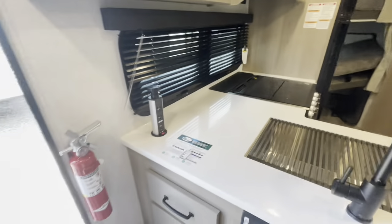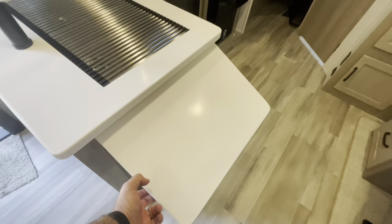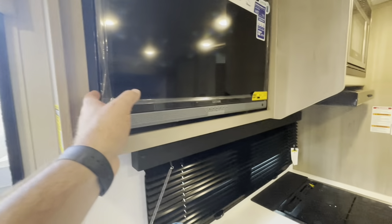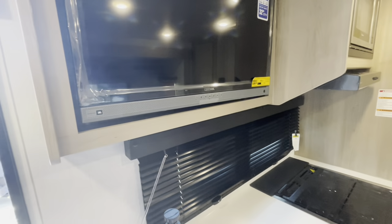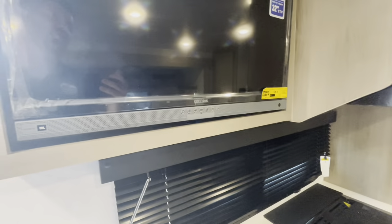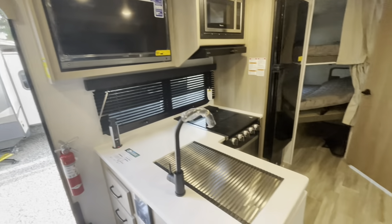Pop-up charging areas. Linoleum throughout, so easy to keep clean. There's a countertop extension. The TV is on a swing arm so it swings around and you can see it from the bedroom. The new smart TV by Connex has a JBL soundbar built in. You can sync your phone to it. It's 32 inch and also 12 volt, so it runs off the battery if you're dry camping.